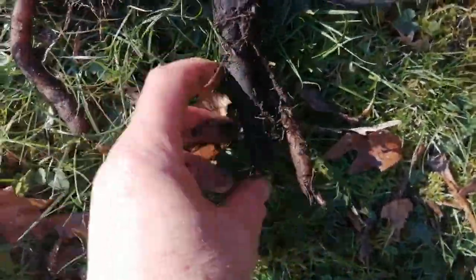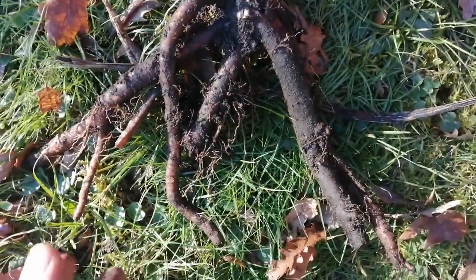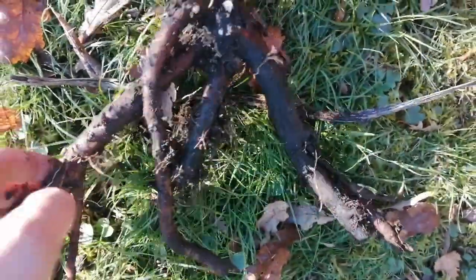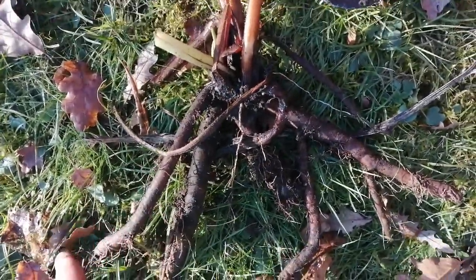Now, what you can do if you haven't got that much comfrey: you can cut off a couple of inch lengths like that, put them on and grow them on. Do be aware that slugs like baby comfrey plants, so be careful. Once it gets to this size, there is no stopping them.